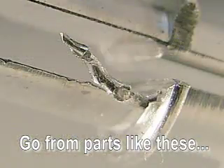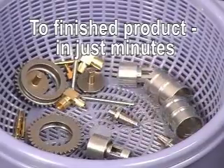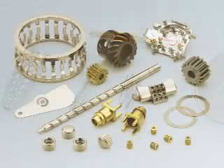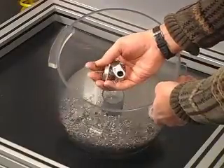Special magnetic media goes into parts and deburrs where other media simply cannot. The Spinner technology is unlike any other.